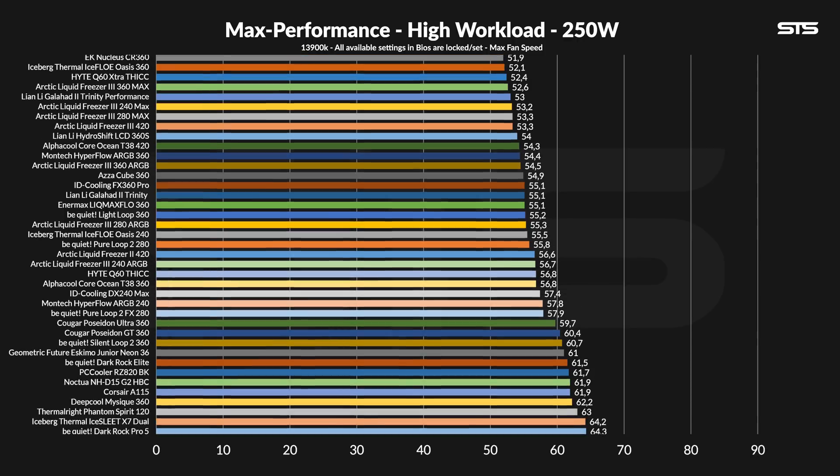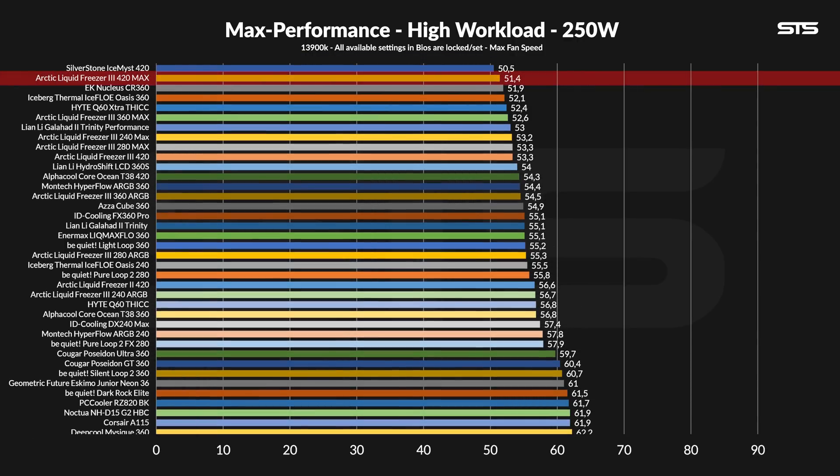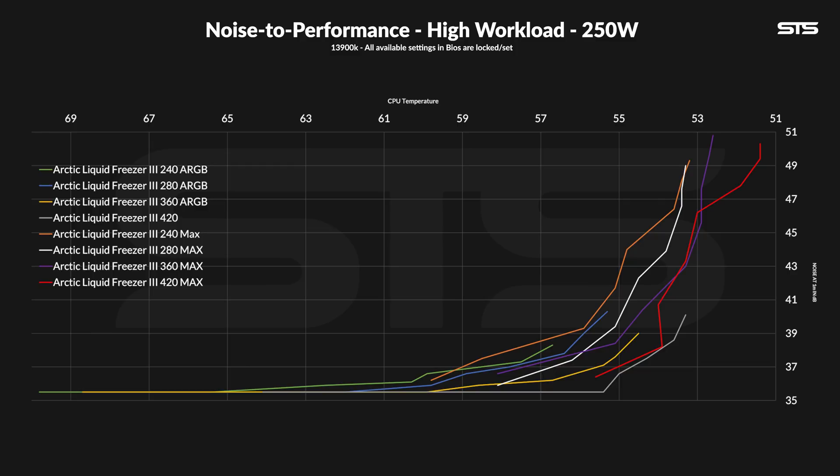At 250W, more differences started to show. At 51.4 degrees C above ambient, the distance to the other max AIOs has improved, and the distance to the original LF3 has grown to 1.9 degrees C. The LF3 420 Max has now become the second-best AIO tested on this setup — a dear achievement — but it's so damn noisy. The noise-to-performance graph looks nothing like the one at 120W. The 420 starts off significantly colder than the 360 if both are equally loud, just for the 420 Max to fall back against the 360 again. But once we go into really low fan speed settings, this monster isn't actually that bad — slightly worse than the regular 420 and better than the 360 regular.